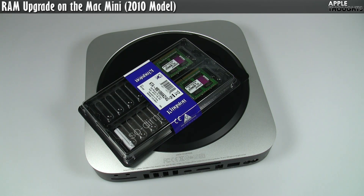Hey guys, it's Jason Dunn here from Apple Thoughts — boy, it still seems weird for me to say that. This is a video, really simple, it's going to be pretty short. It's the Mac Mini RAM upgrade.